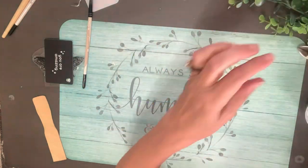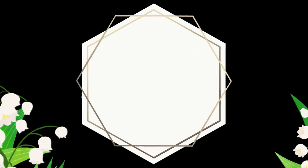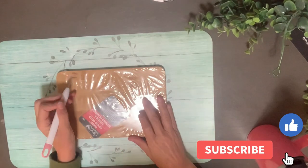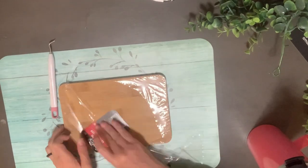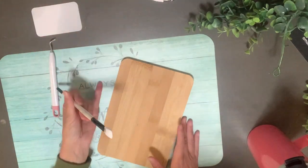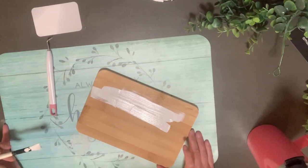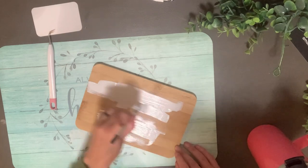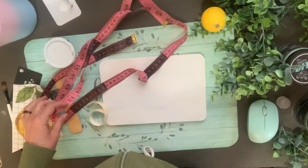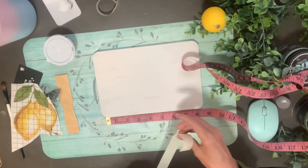That is how that one turned out — so beautiful, what a nice little touch to our new lemon themed vignette. Now this is one of those little cutting boards from the Dollar Tree. We're getting that opened up, taking the wrapper off. I'm going to give it a good coat of white paint on the front and the back — just the Rust-Oleum white chalked paint as a base coat.